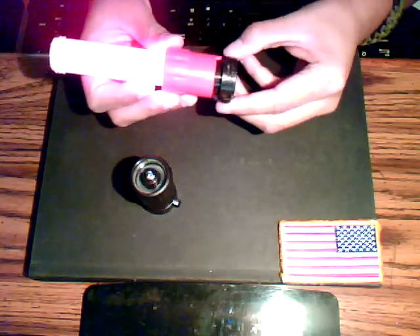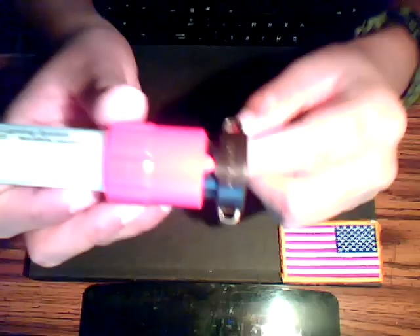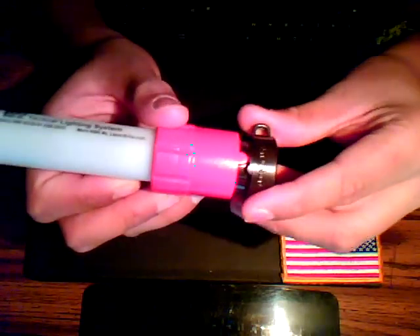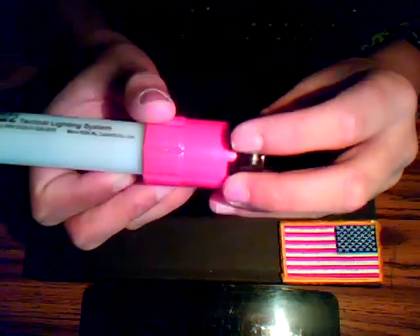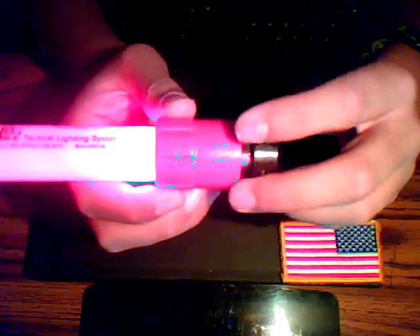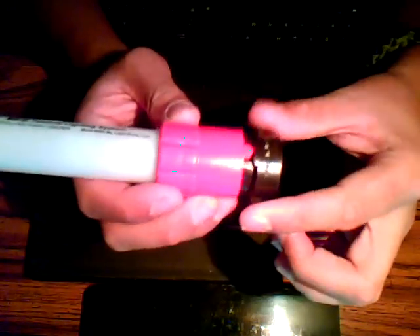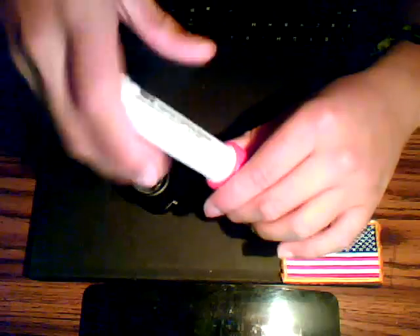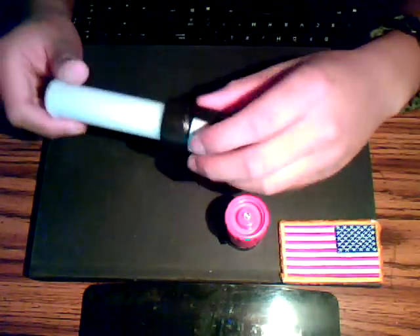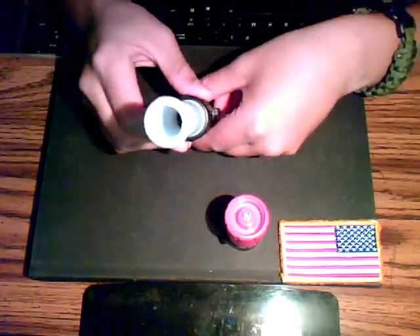All you do is twist it to turn it on or off. There are two little notches right here — if you turn it either way, it'll turn on or turn off, and those notches lock it in place. You can take the tube off and put on the infrared light, but that obviously doesn't work visibly because it's infrared.